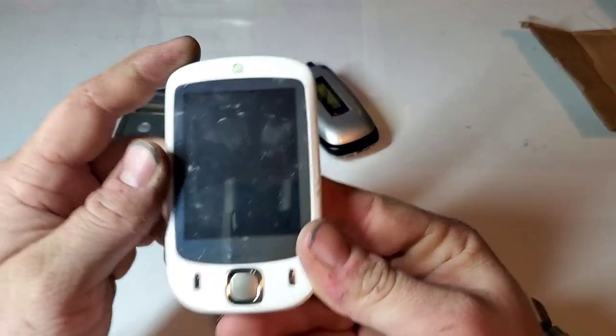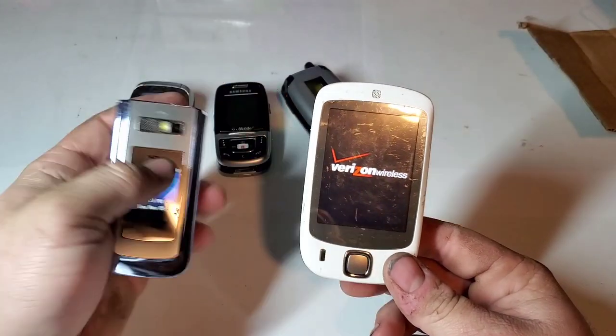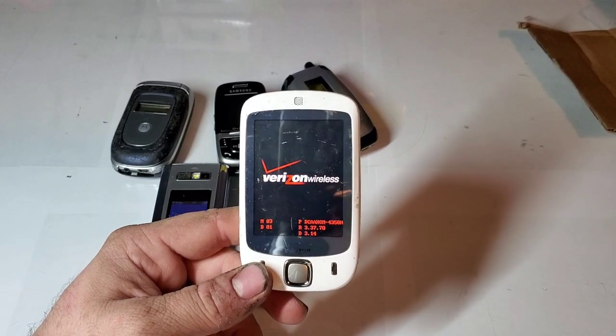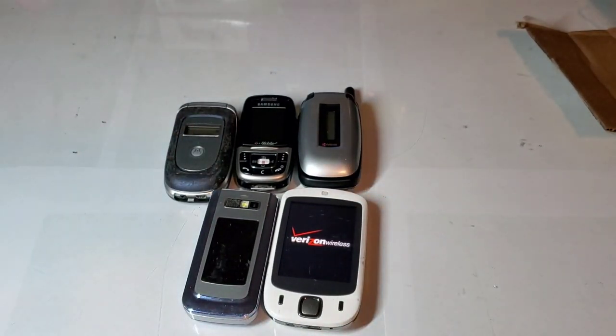Power key — there it is. So I can see it works just fine on this one. This one has some kind of software issue, I think. But yeah, so there's the unboxing from this seller. Hope you guys enjoyed the video and stay tuned for the next one.